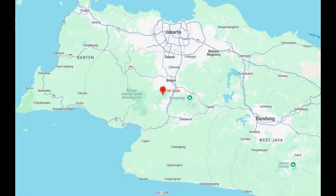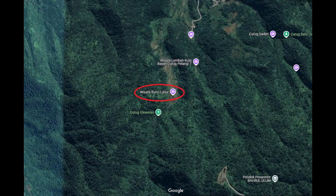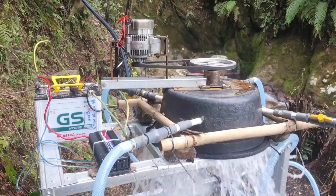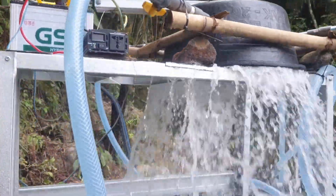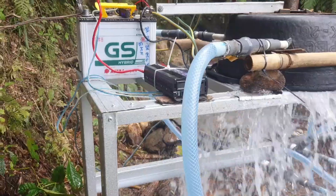Our project is set on Mount Salik in Baga Regency, Indonesia, about 80 kilometers from Jakarta. Don't worry if you're not in Indonesia — the components we used are widely available and affordable, making this system easy to replicate anywhere in the world.